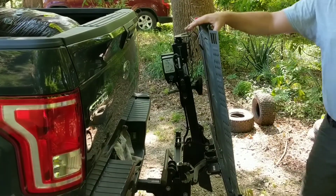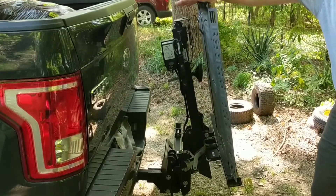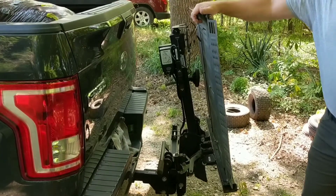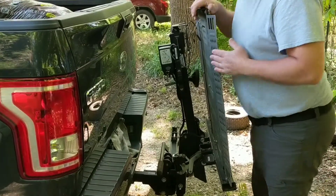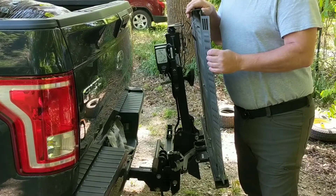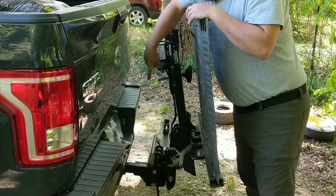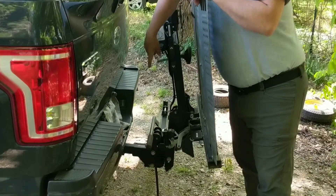We're going to do a quick demonstration of this mobility scooter lift. It is the Bruno model ASL-250.